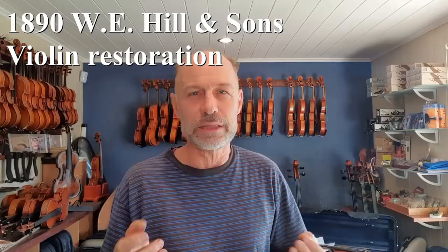Over the next few days, I'm going to share a restoration I'm doing on a W.E. Hill violin. It's from 1890. The father of the owner personally traveled from Australia to London to buy it for her. As I'm working on it, I'll tell a little bit about the story — firstly of the maker, but then also the story of the violinist, because it's a really interesting story.